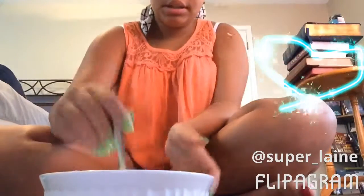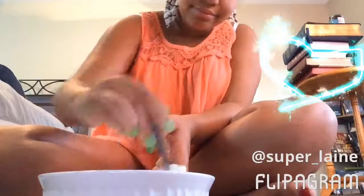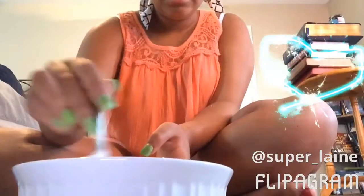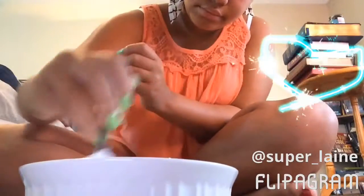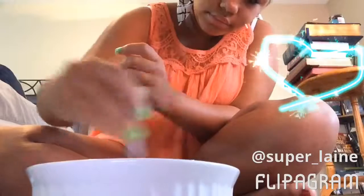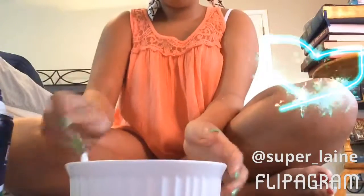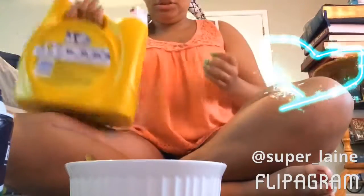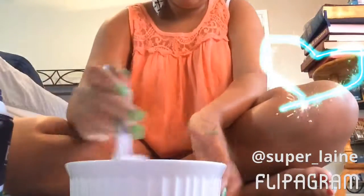Now just mix it together. After it's all mixed, get your Tide and just pour some in there, then mix all that together.